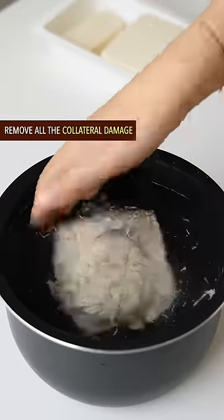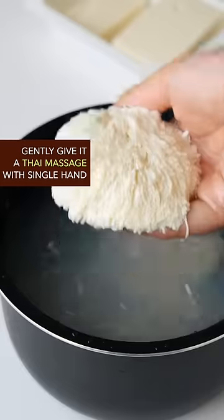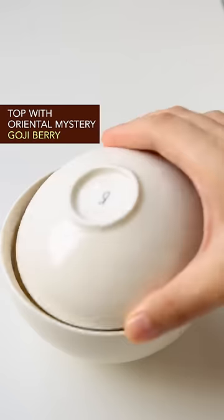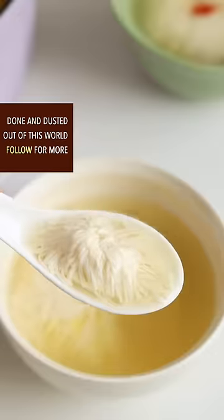Rinse with water from the Mississippi River, remove all the collateral damage gently, and give it a Thai massage with a single hand. Place in a rice bowl, add any type of drinkable broth, top with oriental mystery goji berry, and steam for 5 minutes on medium heat. Done and dusted — out of this world.